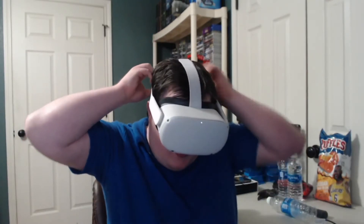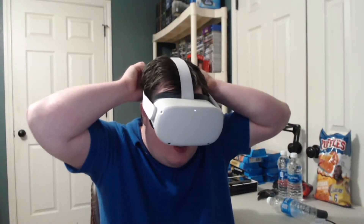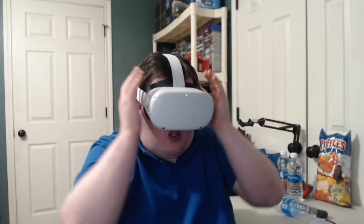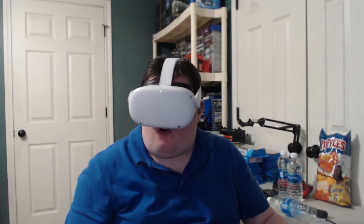Take your Oculus Quest 2 kind of like this. Then what you want to do is take it over your head kind of like that. In the back, you should have two little straps and you just need to tighten that up a little bit. And then you should be good to go on how to put your VR headset over your head.